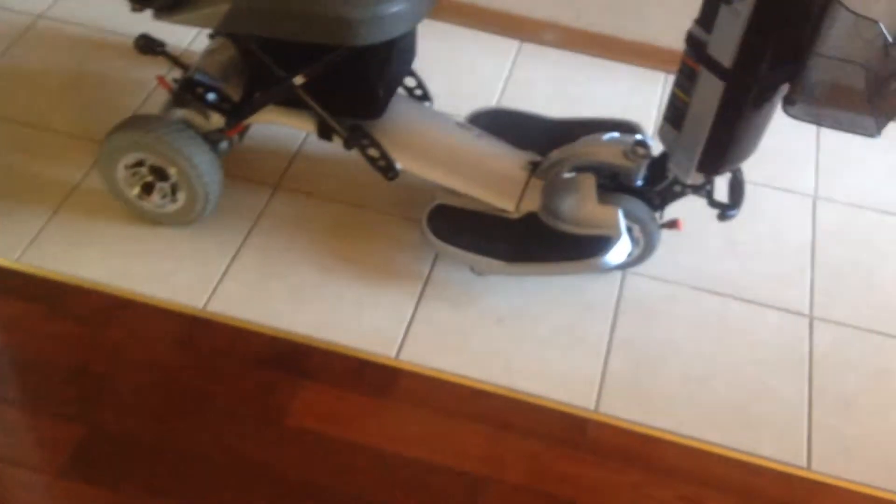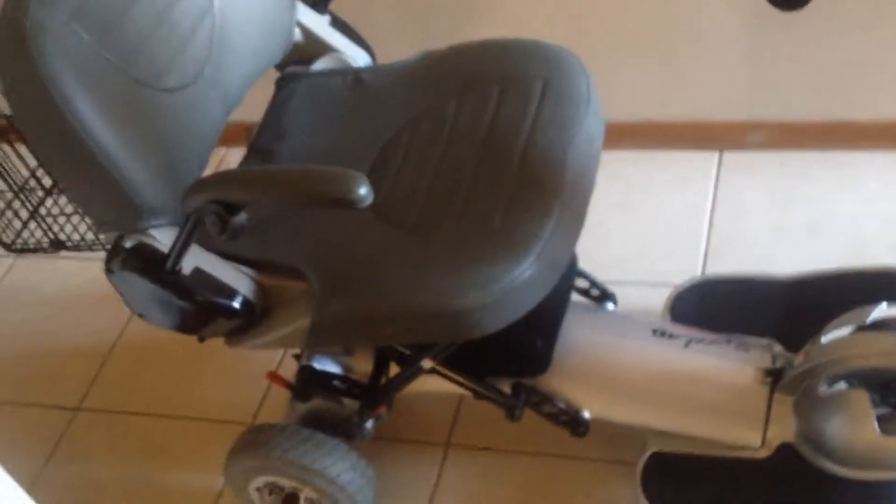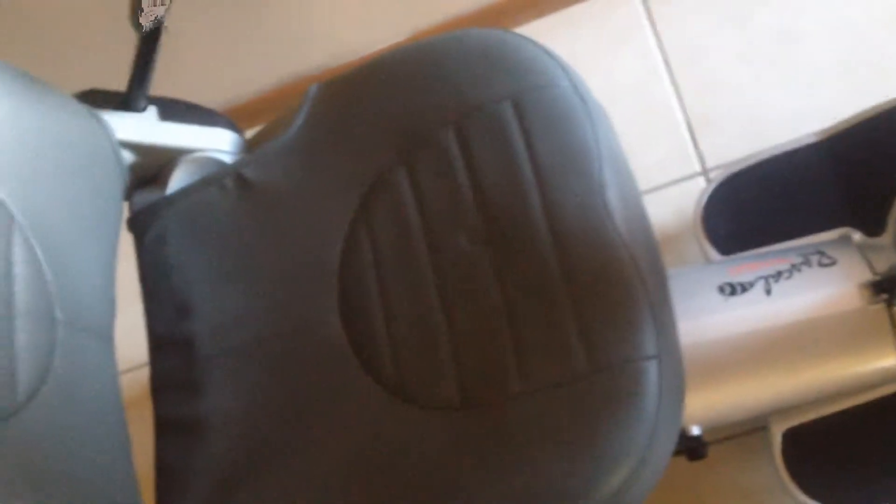Just like all the other scooters out there, this will hold about 300 pounds. It's got a nice generous seat — and I mean a generous seat — that's about 19 inches across, so even the girthiest individual could sit on it. Nicely padded with a nice backrest. It's a great, comfortable seat.